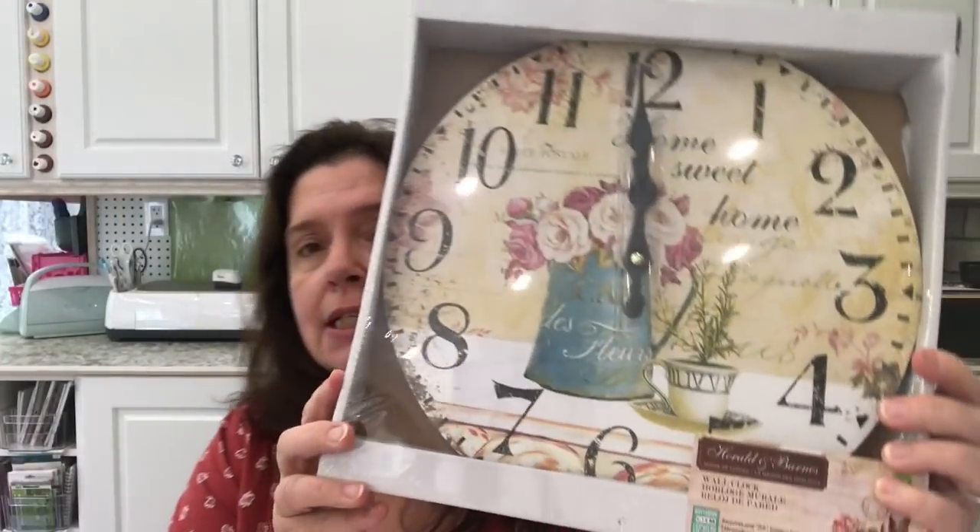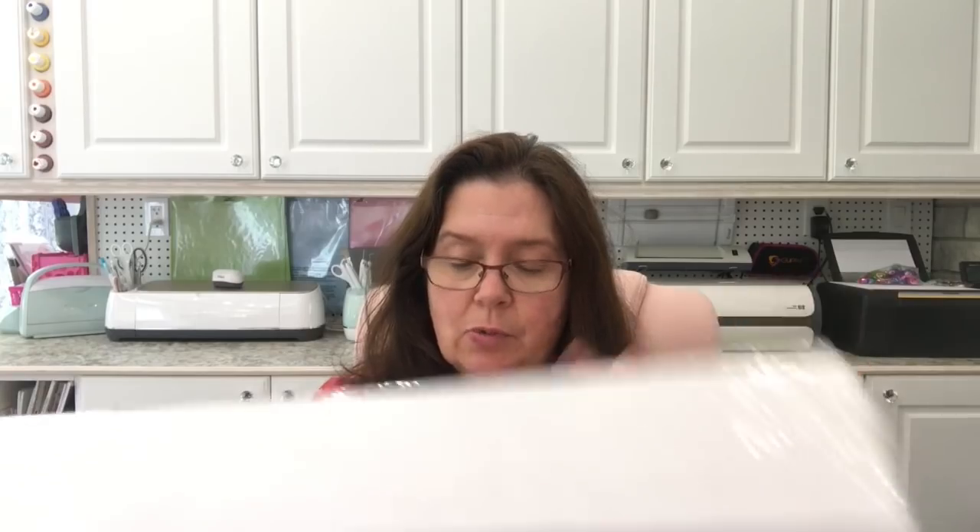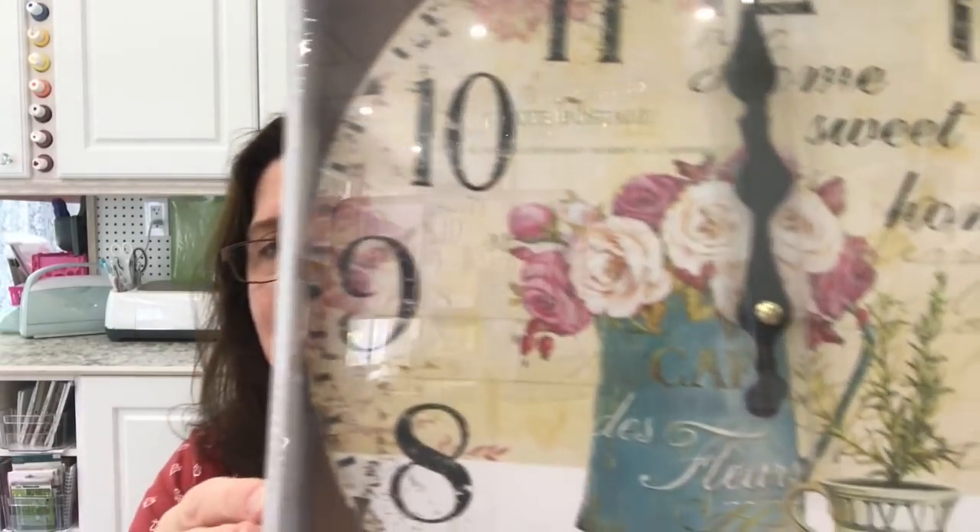One of the things I'm pretty stoked about sharing with you is I picked up this clock — I think it's pretty and I will be hanging it here in the studio, because unless I look at my phone or one of my computers I don't really know what time it is. These clocks at Dollarama are four dollars. It's a Harold and Barnes house of clocks, requires one double-A battery. It's got this vintage look — not bad for four dollars.